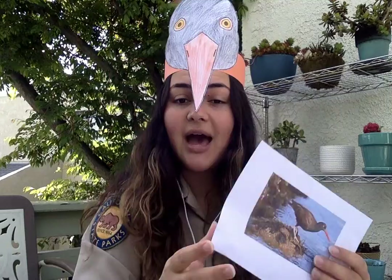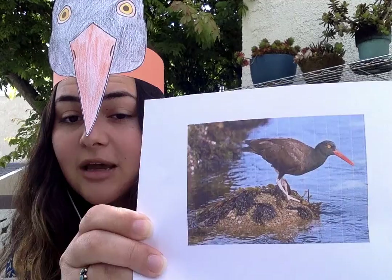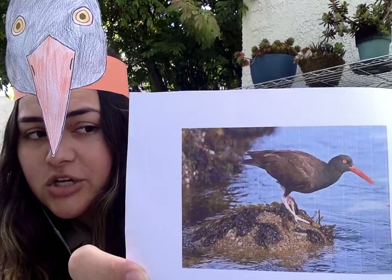Mussels are those black shells with bluish or purplish tints — they're teardrop-shaped and they open up. You might have seen them on the beach or maybe half of one on the beach. That's what black oyster catchers eat. They will use their long orange bill to pry them open, eat what's inside, and then leave the shells behind.